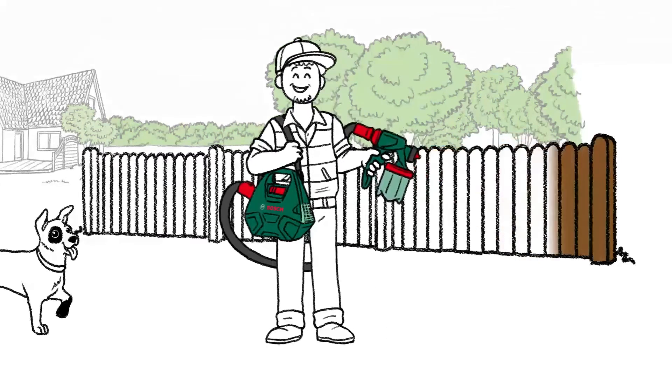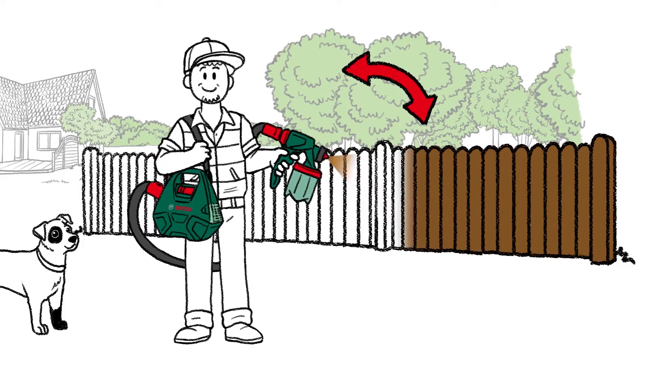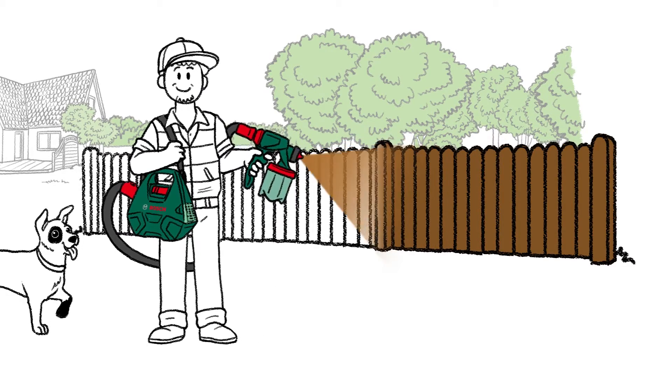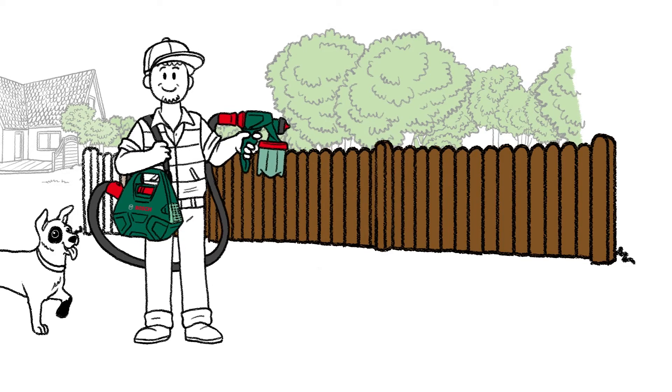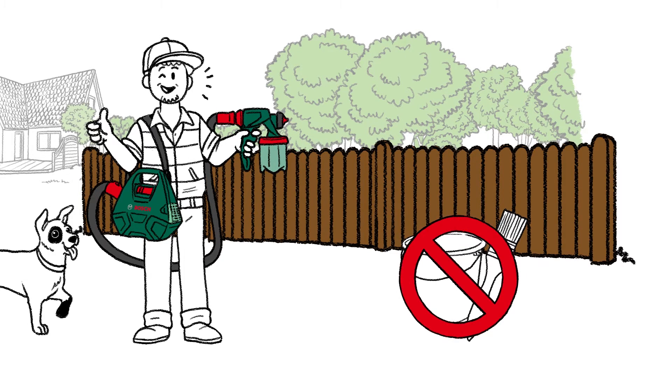His hands barely have to do any work at all. The unit is designed to give him plenty of room to move around, allowing him to reach every corner with the spray gun. Mark keeps moving along the fence one meter at a time. If he'd done the job with a paint brush, it would have taken him all day.